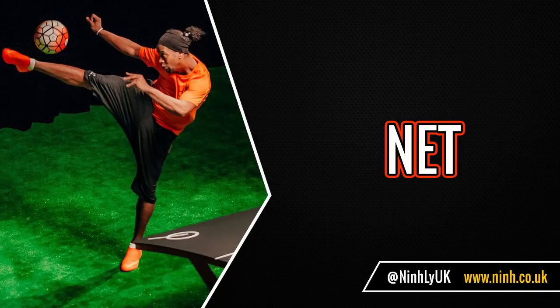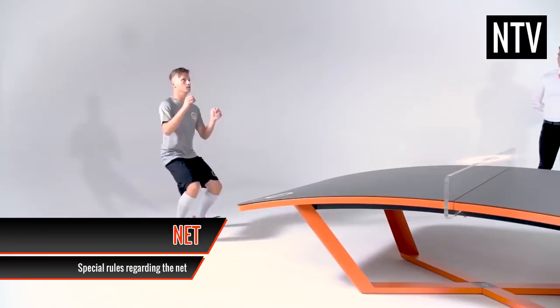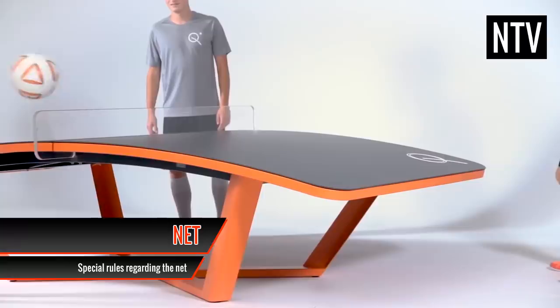Net: if you hit the net during open play and it bounces back without touching the table, you can play the ball so long as you are within your maximum three touches. But if you hit the net and it bounces three times, this is known as a let, and the point is replayed again.